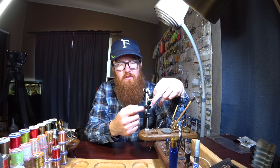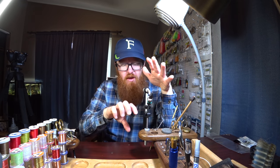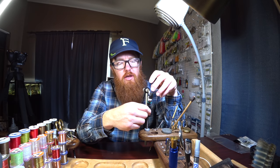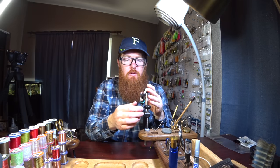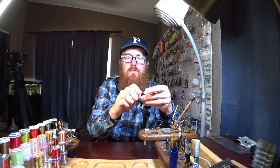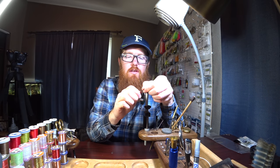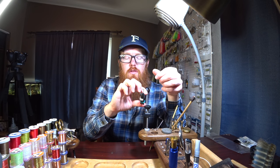It's a cam vice — you adjust the jaw wide, and then this clamps it the rest of the way. You adjust it so it barely fits to the size of your hook. For instance, this is a medium wire sized hook. Before you start doing anything, you want to adjust it to just about where it's touching, and then you can clamp it down and that'll hold the hook solidly.